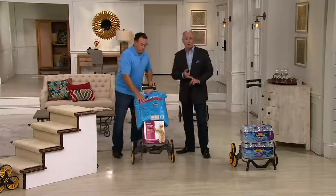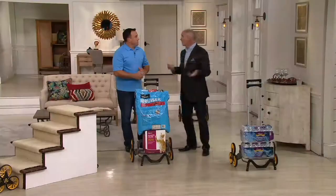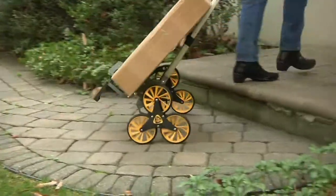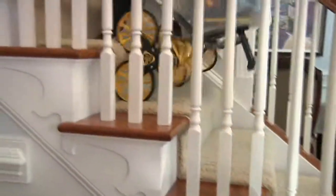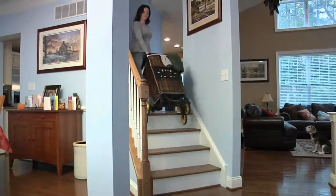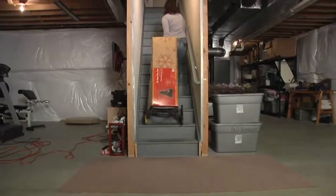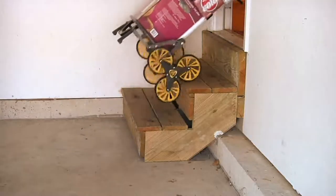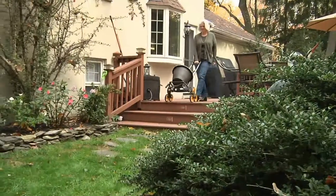Bigger wheels, rubberized wheels. Sometimes just having wheels isn't enough. The video is showing some very simple applications. Even if it's just one step that you need to traverse, this is going to make that task that much easier. Indoors or outdoors — your luggage probably has wheels on it and you do the thump method to get it up a flight of stairs. Every stair is a thump, thump, thump, and going down is 10 times tougher.